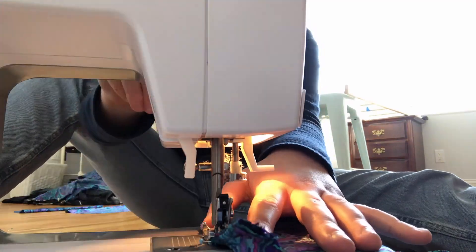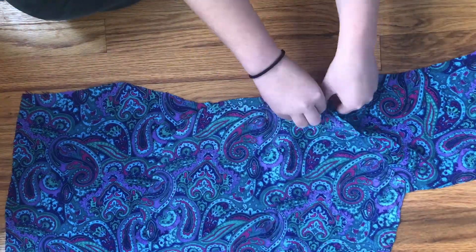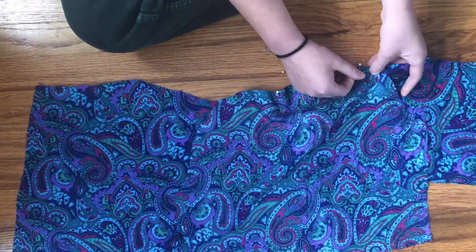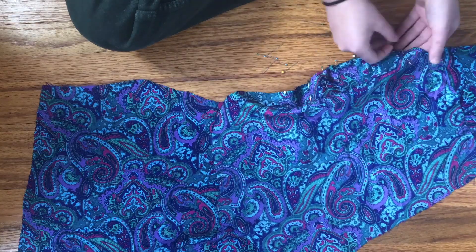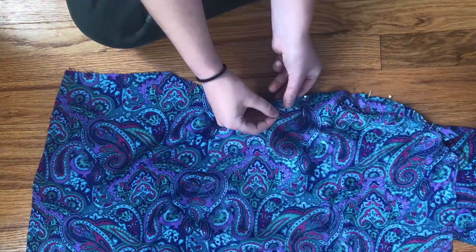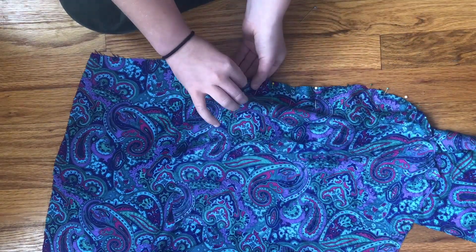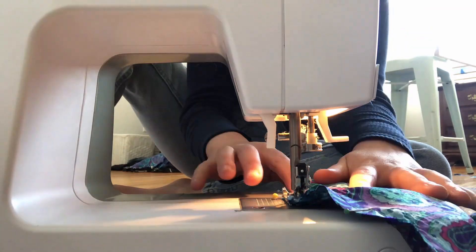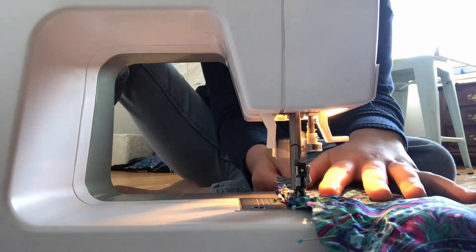Now sew together the shoulders with a straight stitch — it basically looks like I'm wearing a really ugly vest. Although the sleeve seemed really daunting, it wasn't nearly as bad as I thought. Lay out the vest and fold your upper sleeve in half. Mark the middle point with a pin and attach that to the shoulder seam, then just follow the curve of the shoulder, pinning about an inch apart. You can pin as close as you need to help with any bunching from the curve. If you're having any trouble turning your fabric, put the needle down, lift up the presser foot, and turn the fabric to where you need.